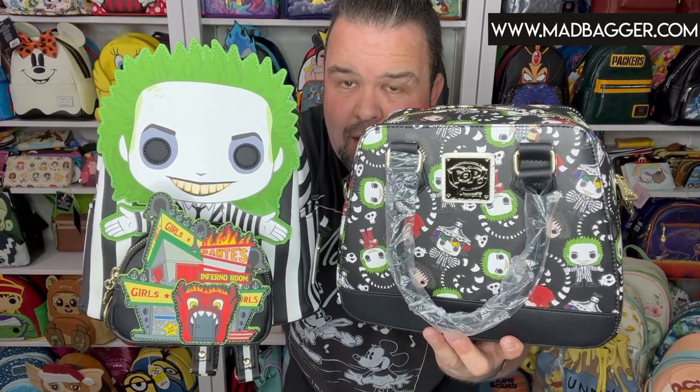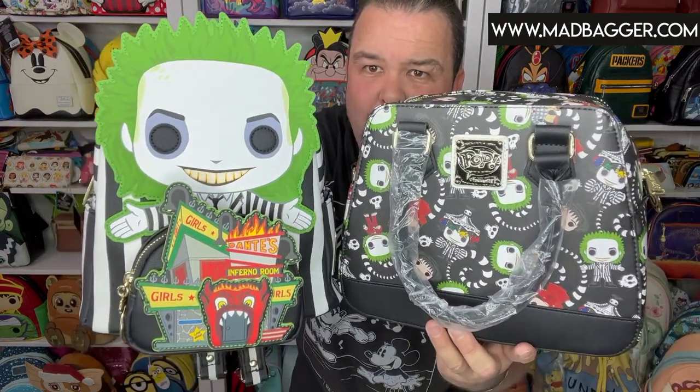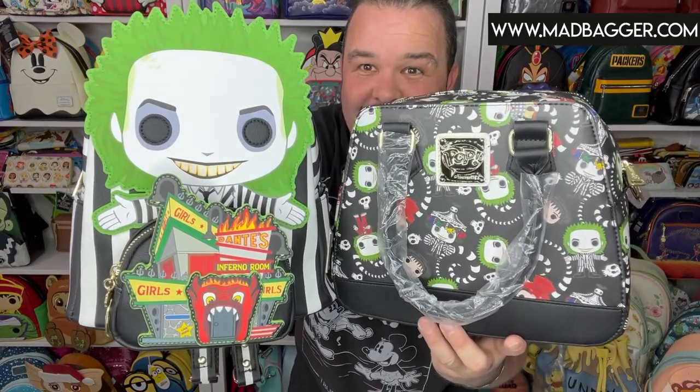Both of these are available right now on our app at madbagger.com and also on the Apple and Google Play stores. I'm completely sold out of the wallet and only have a handful of the Beetlejuice pieces left, so if you want one you'll have to move quickly — the August/September catalog with all the Halloween and horror stuff goes really fast. If you like this video hit the like and subscribe button. Thanks for hanging out, we'll see you again soon!